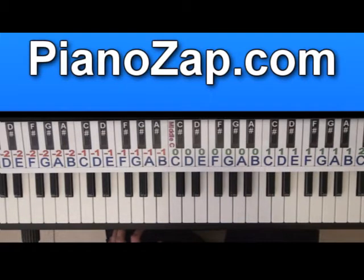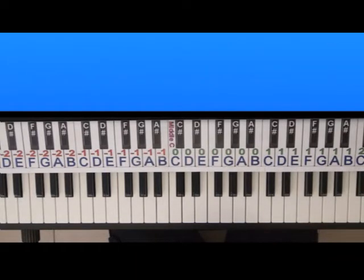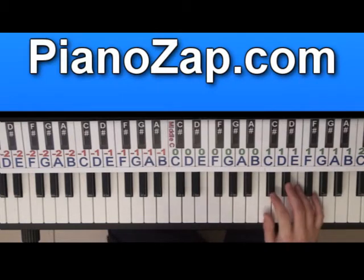Hi, today I'm going to show you how to play Avant qu'elle parte. I probably didn't pronounce it right, but that's what I can do. I'll show you how to play it first in normal speed and then I'll slow it down so you'll be able to follow.